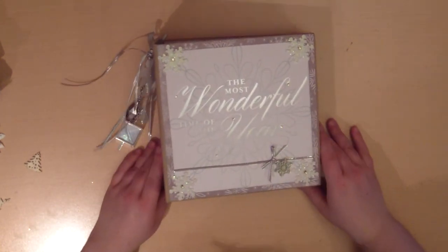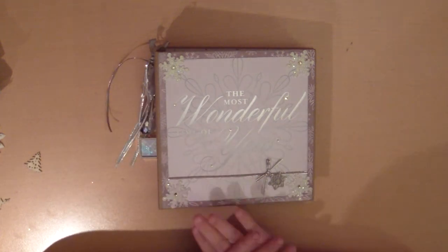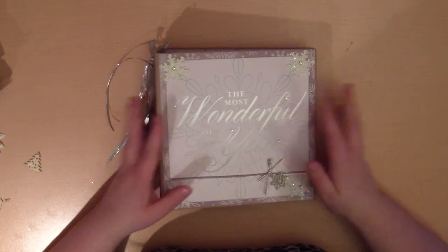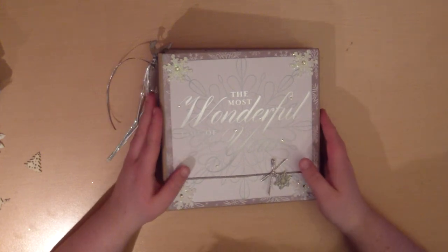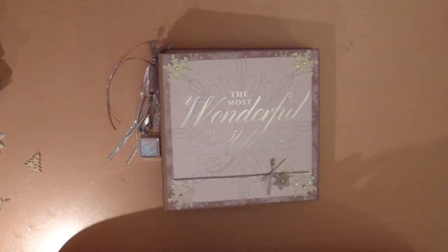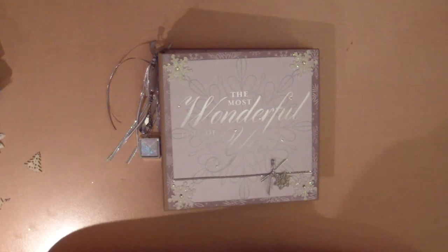Thank you so much, Maggie, and thank you everyone else for watching. I'll continue looking at this album and my goodies once again. If you want to see the album I made for my partner, that video will come up as soon as she has received it. Thank you everyone — bye!